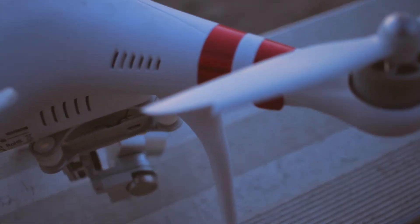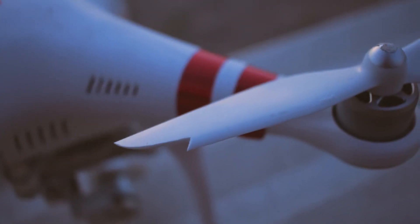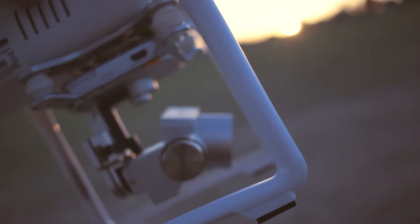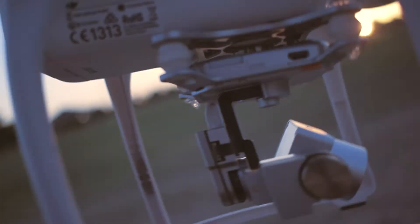And this blade is messed up too. Oh, s***. Oh, man. But at least the gimbal is still good. Let me try to focus on it — the gimbal is still good, I hope.